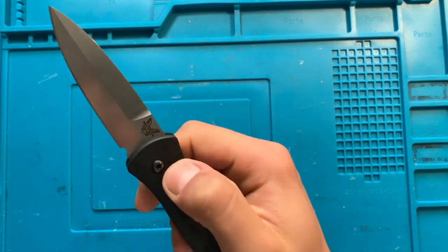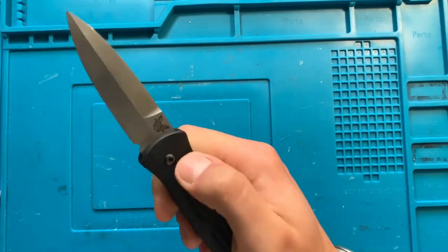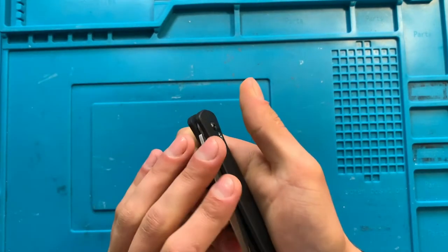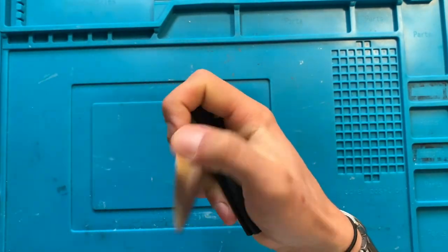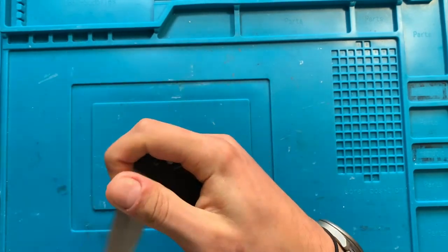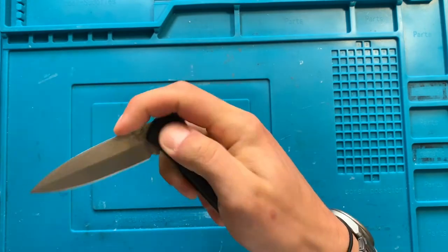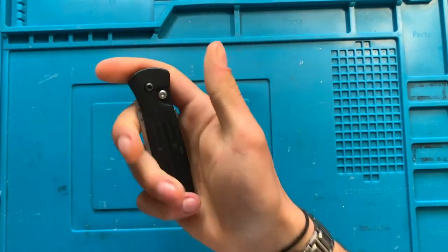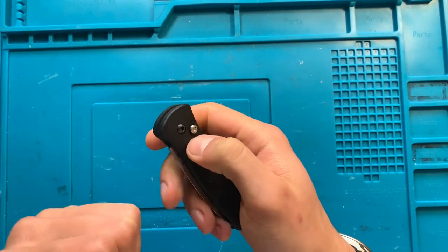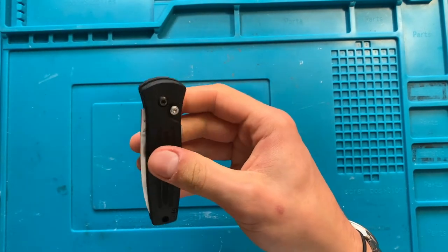This action is great. Push button autos - the whole point of them is to open nice and snappy, and this thing opens nice and snappy. The spring is not too tough to take down by yourself, take down one-handed, which is the sign of a great automatic knife: to open with force and close with ease, that's what they're all about.